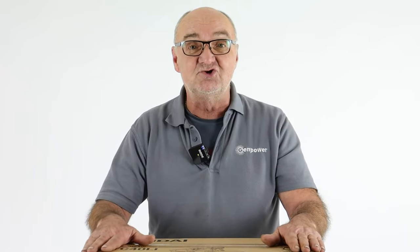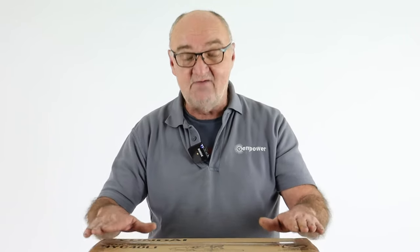I want to start this video on an important note: chainsaws should only be operated by trained personnel. If you haven't had any previous experience, I certainly recommend you get appropriate training before use. It's also imperative that you wear the correct appropriate PPE at all times when using a chainsaw.